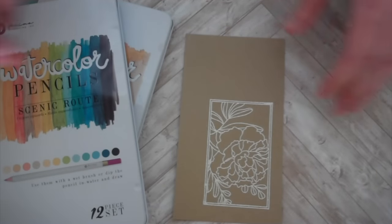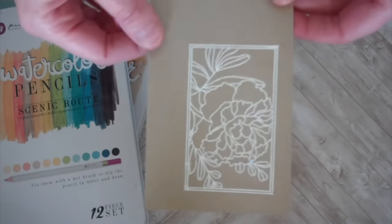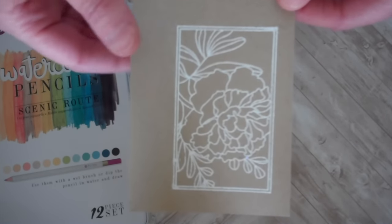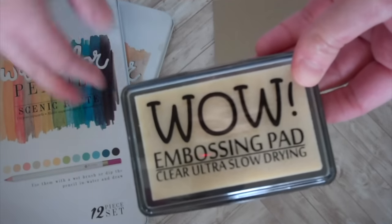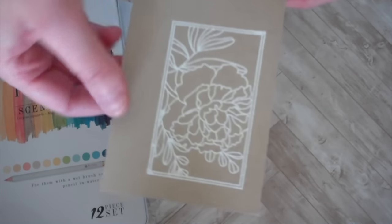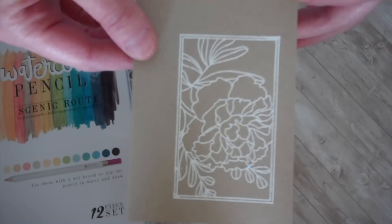Maybe focus on some thinking of you, sympathy, get well type of cards. To begin with, I stamped my Botanical Blooms 2 image on craft cardstock using my embossing pad, and then coated it with white embossing powder and heated it up. So now it's ready and set, and I can start coloring with my colored pencils.